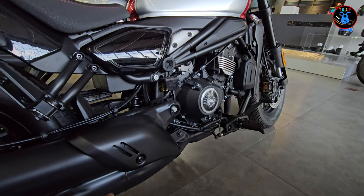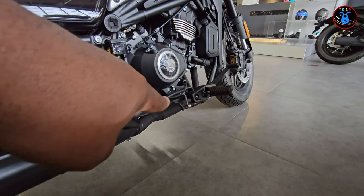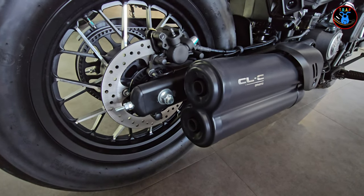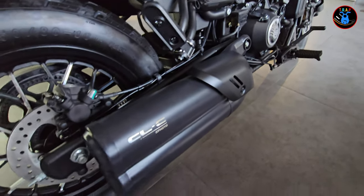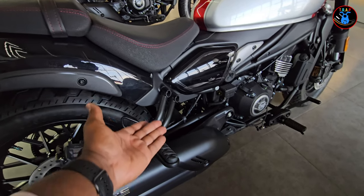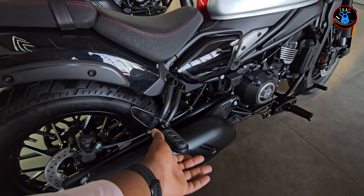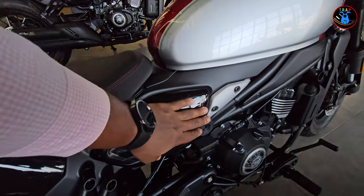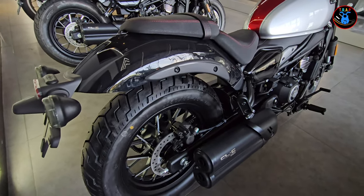You have twin exhausts coming out this way. They meet somewhere in the middle and then separate again, coming out of two outlets — two mufflers. That's really really good; I'm sure it's going to sound really nice. You've also got a rear footpeg for the passenger, which is quite high up, so the rear passenger's knees are going to be fairly high.